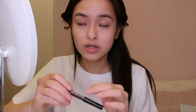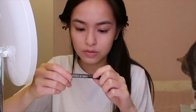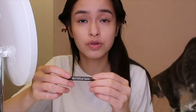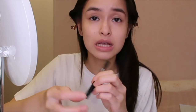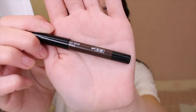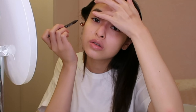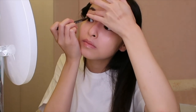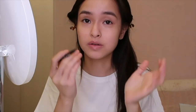And then I'm gonna line my upper waterline with this Makeup Forever eyeliner — it's a waterproof eye pencil in number M60. So I'm gonna line my upper waterline. Try not to pull your eyelid too much, just gently pull it up. I think lining your upper waterline really helps enlarge your eyes, so I love doing this.